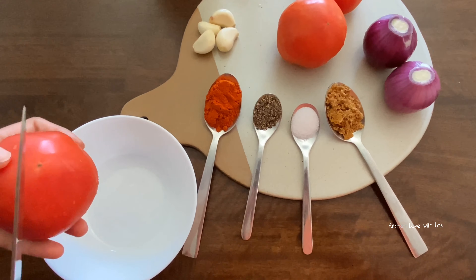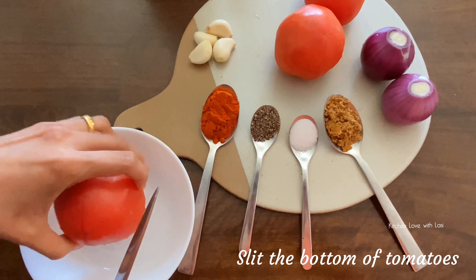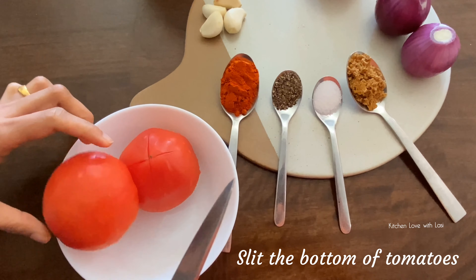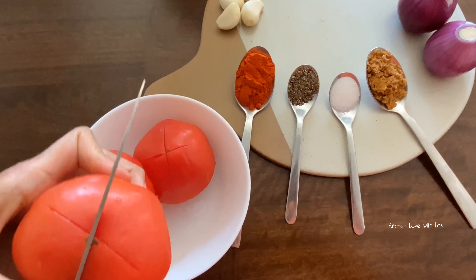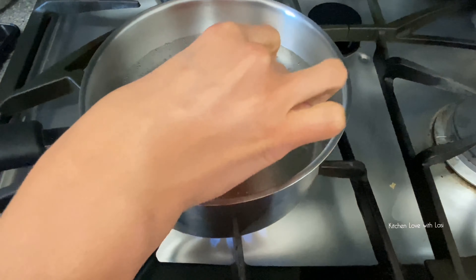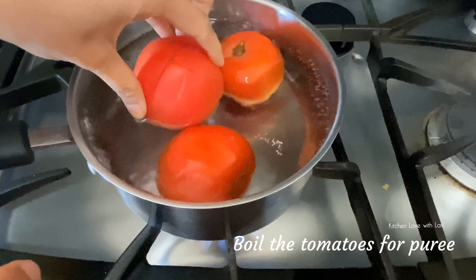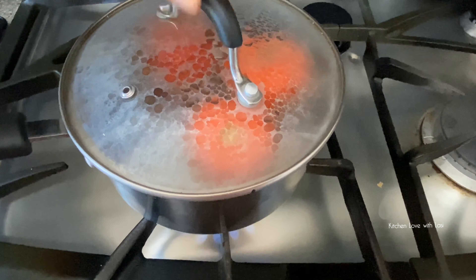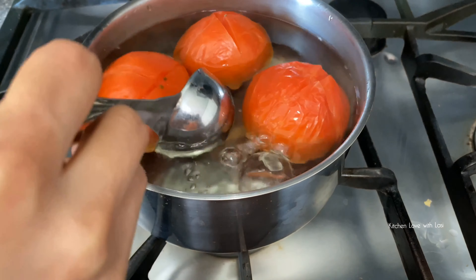We need to prepare the tomato. We will put the tomato in a bowl. Make these 3 tomatoes and boil them. I am going to boil the tomato in the pan with a little bit.